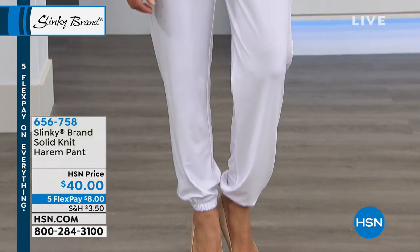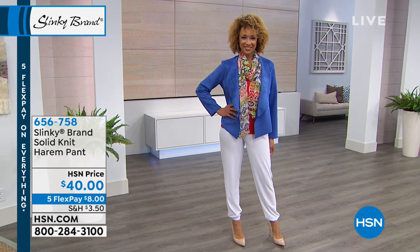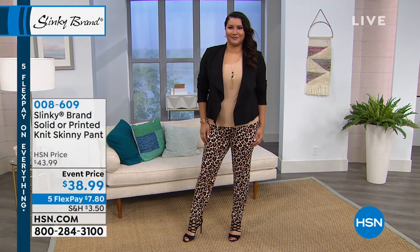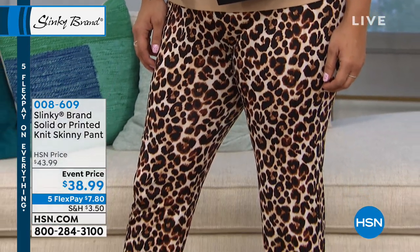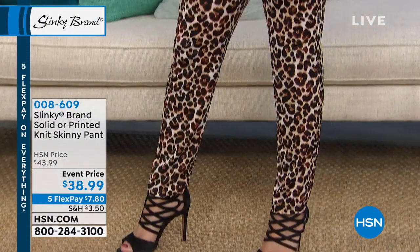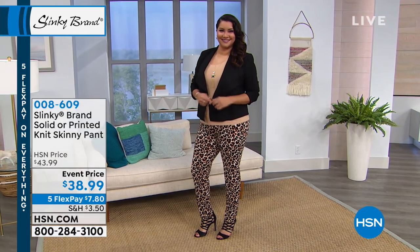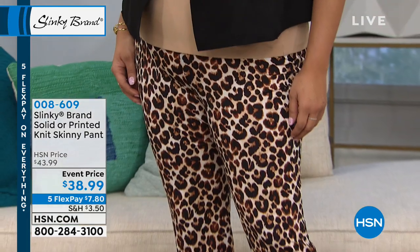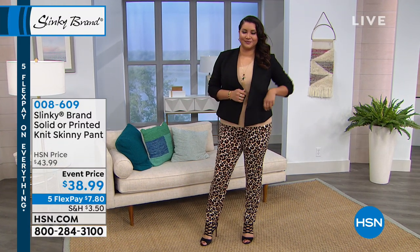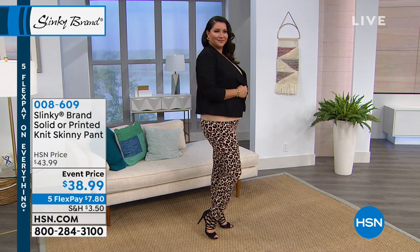The harem pant has a 30-inch inseam — hand wash, lay flat to dry, nothing is dry clean. The skinny knit pants Annette has on are a solid or printed knit skinny pant with elastic waistband — $38.99 event price, just $7.80 on FlexPay. The leopard is one option. We also have navy white paisley, navy blue, black paisley, floral black, and a bunch of solids: black, taupe, navy, olive, and royal. Big selection on hsn.com — 29-inch inseam.